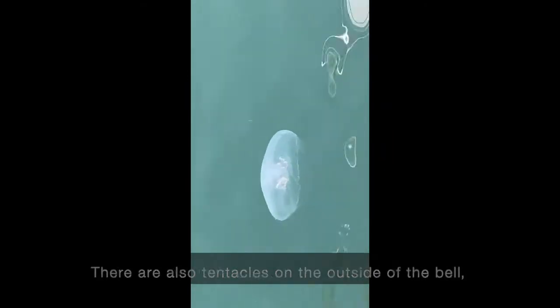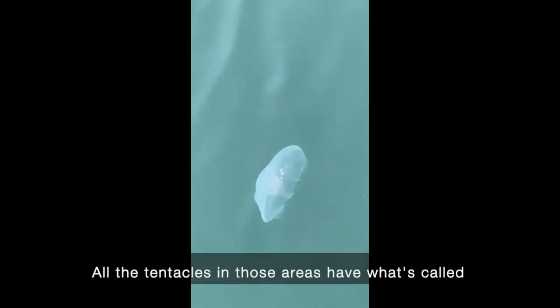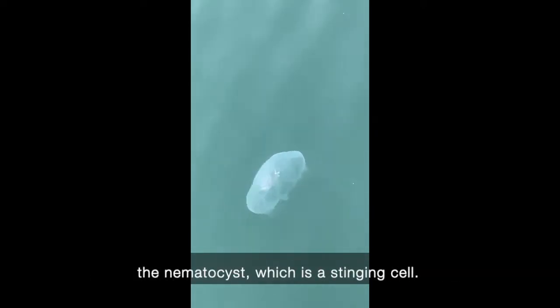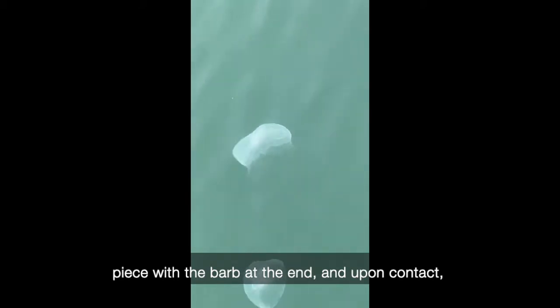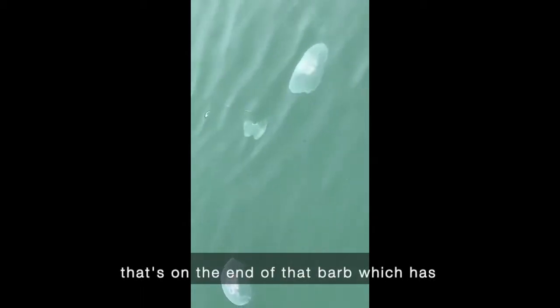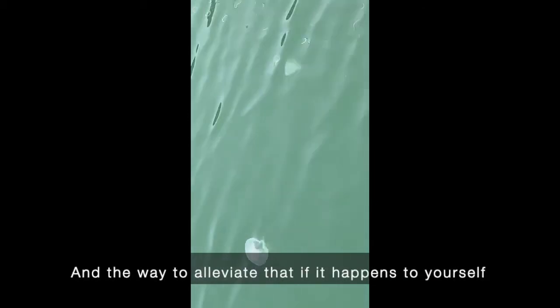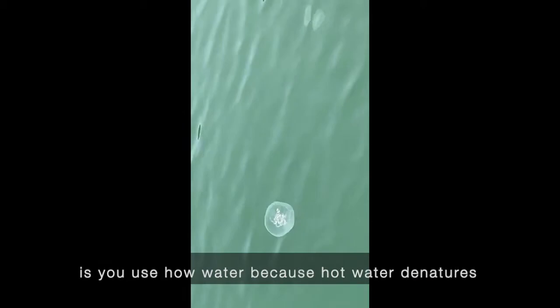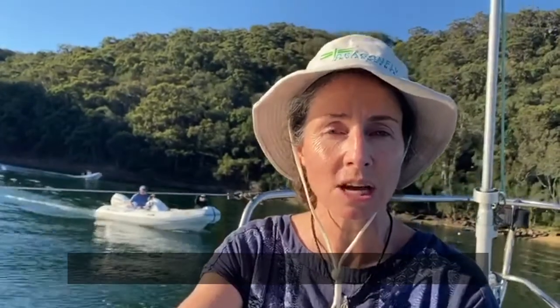There are also tentacles on the outside of the bell — they're really gentle, very fine tentacles. All the tentacles have what's called a nematocyst, which is a stinging cell. The stinging cell works by having a coiled up piece with a barb at the end, and upon contact that coil is released. The barb goes into whatever the item is, like a small fish, and it has a neurotoxin — a protein on the end of the barb that has a neurotoxic effect on the prey. To alleviate a sting, you use hot water because hot water denatures the protein, and if the protein's denatured it no longer stings.